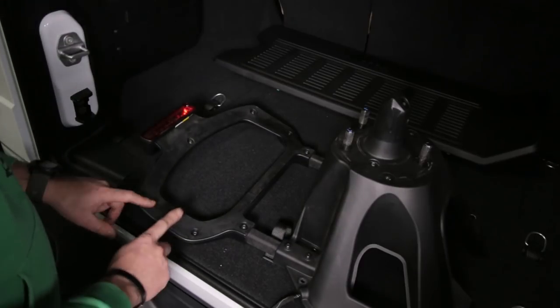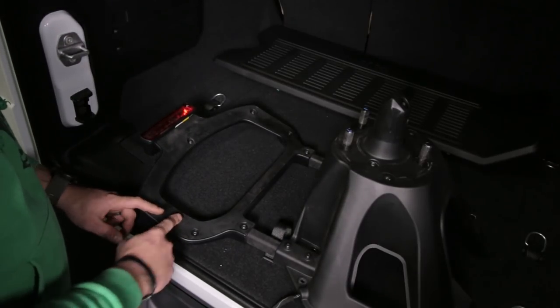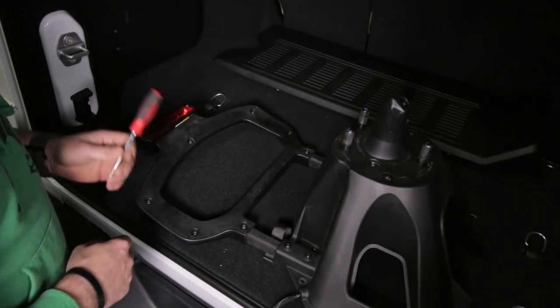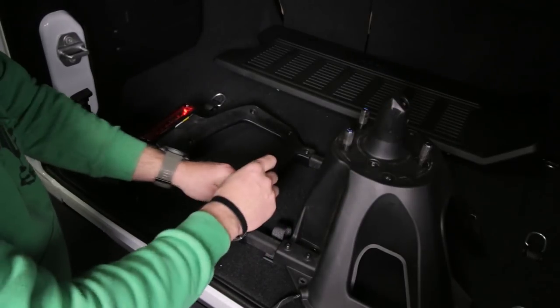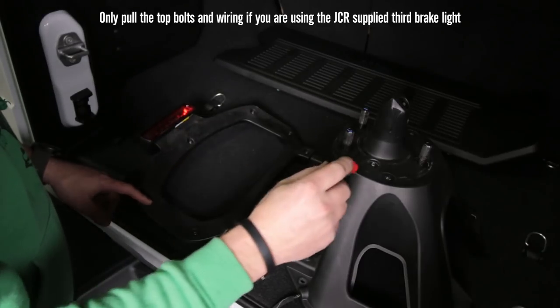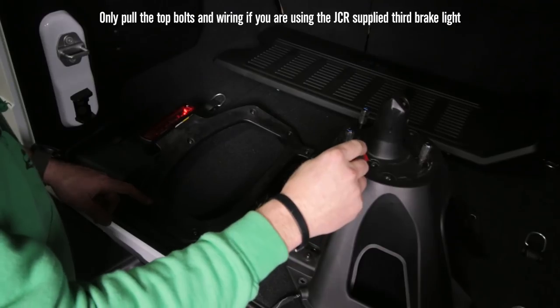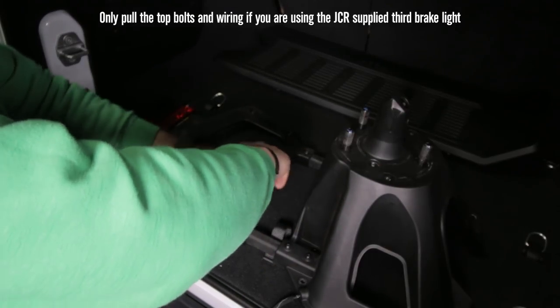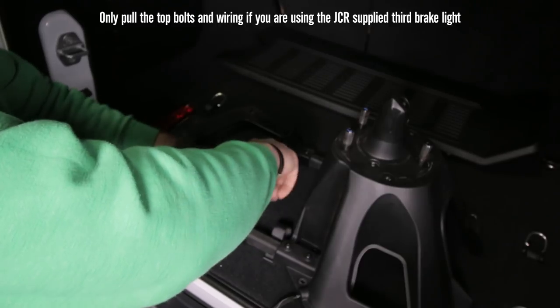Now we have to take apart this factory carrier to harvest all the wiring and the backup camera. Use a T25 Torx - on top, remove these seven Torx bits, and on the tire carrier portion, remove two, one on each side. Once those are all pulled out, you can start to pull that carrier apart.